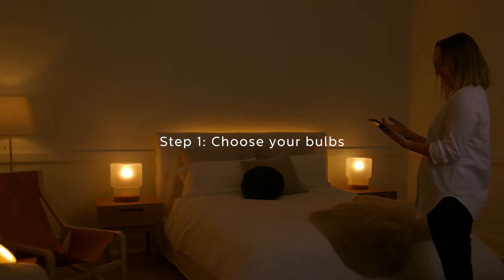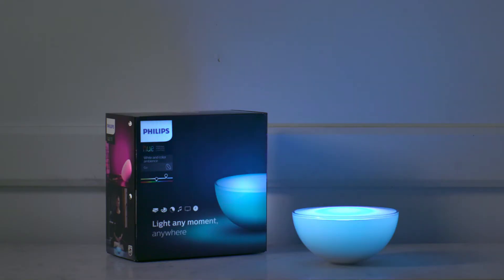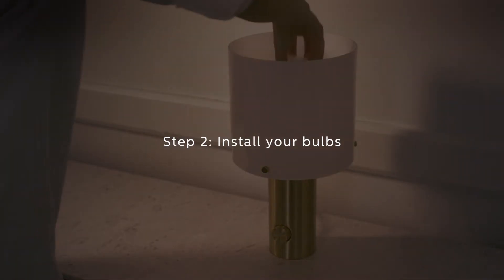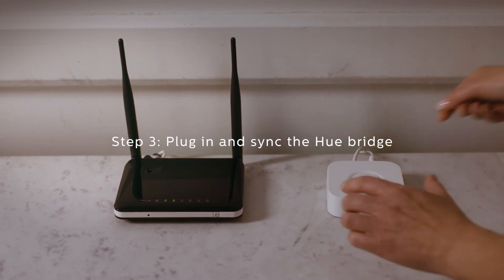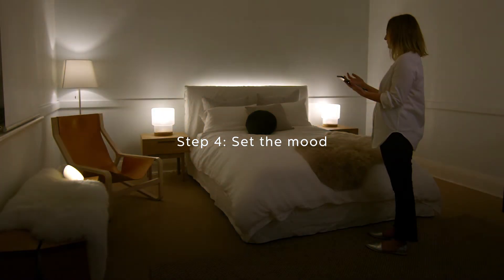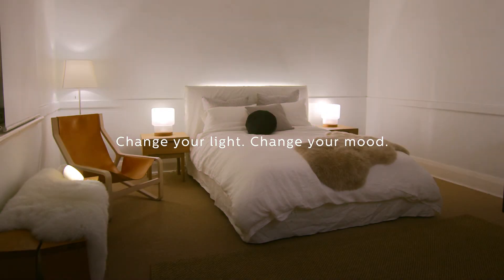First, choose your Hue light bulbs. We used a combination of Hue products to turn creepy into comfy. Then, just replace your existing bulbs with the Hue bulbs. Plug in and sync the Hue bridge. Then set your mood and voila! Transforming the mood of a room is as simple as plug and play with the Philips Hue wireless lighting system.